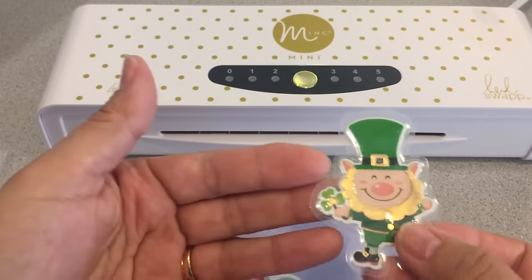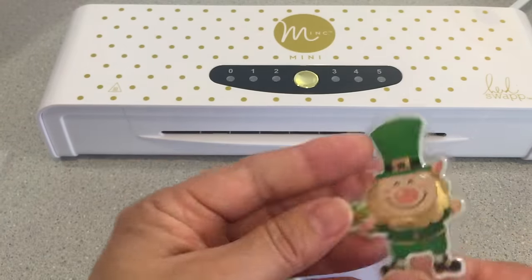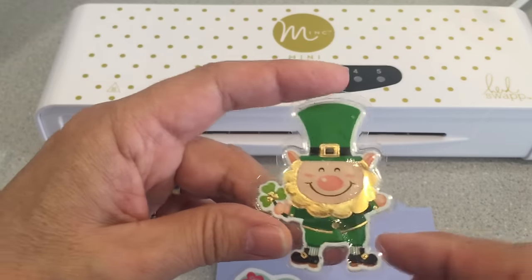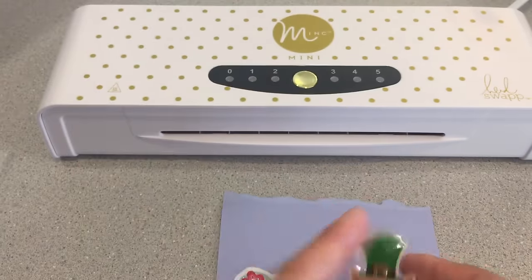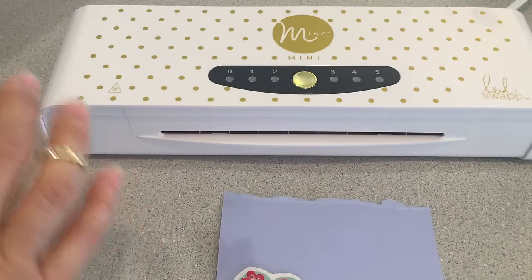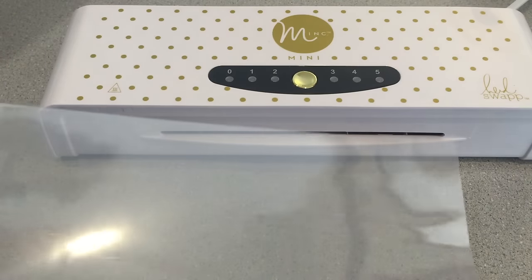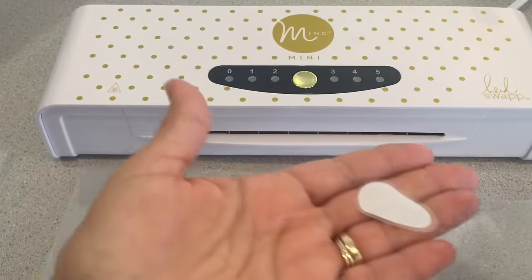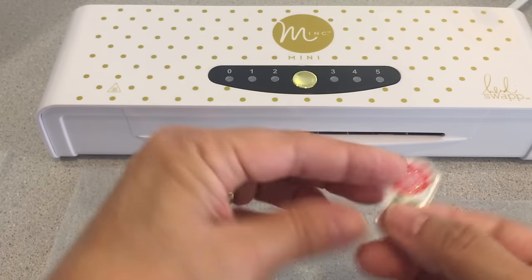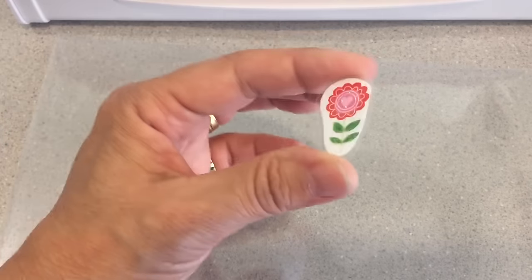That just goes to show you another result you might get, but I like it — I'd still use it, I think it came out adorable. Here's one that I didn't add glitter to the back; I just did a straight-up sticker, and that turned out cute as well. So many possibilities with that.